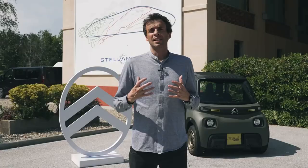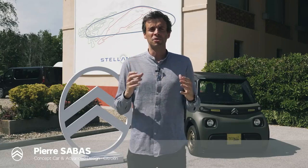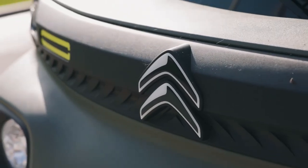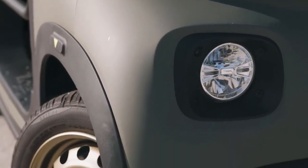AMI is a really cool product for us because it has a very friendly, nice kind of attitude. It showed that we can do things differently and offer a new kind of mobility. It's very easy, when you have such a product — such an icon — to imagine new variations, new versions, a new type of vehicle. And that's how AMI Buggy was born.